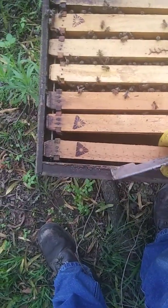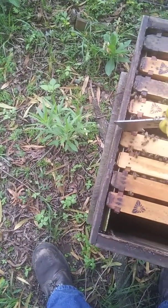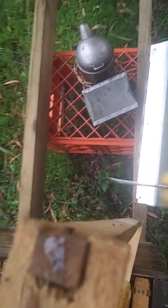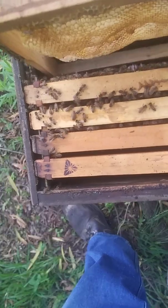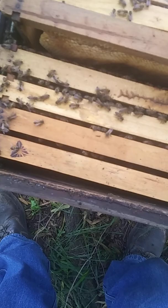Let's just move the comb back to the middle of the brood nest. I'll pull that out pretty quickly — they don't like to have holes in the middle of the nest.